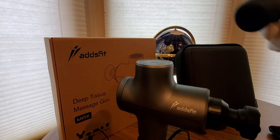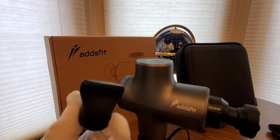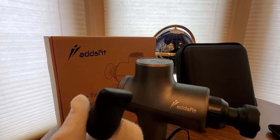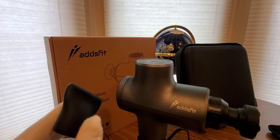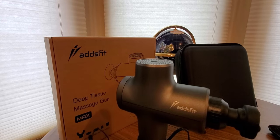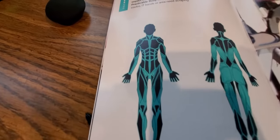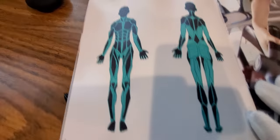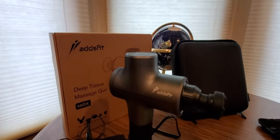And next up to bat is going to be the wedge. This is called the wedge, right here guys. This is medium for impact level. Shoulder blades, IT bands, or areas that need scraping. So there are the affected areas that you want to focus on while using that one. That is called the wedge.